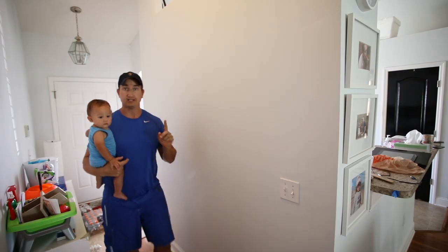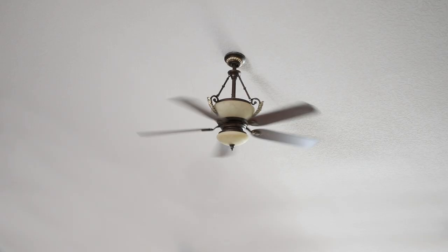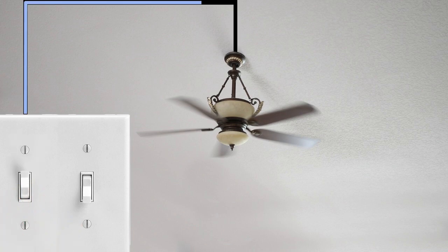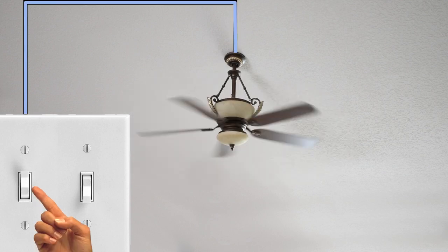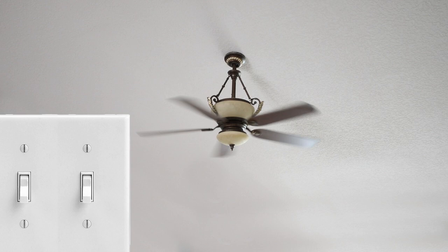Another switch here can turn the light off. Now in this situation we have a fan that requires power. The switch on the left is a single circuit to the fan for fan power — you turn that switch on, power goes from the switch to the fan, the fan turns on; turn the switch off, fan turns off.